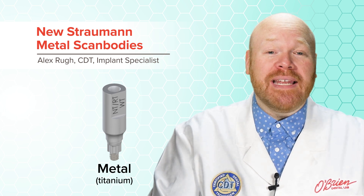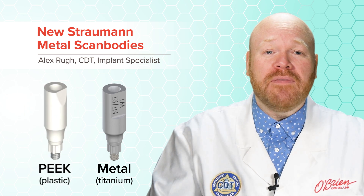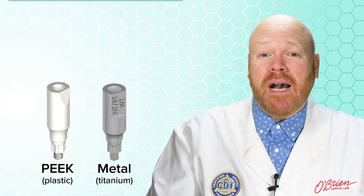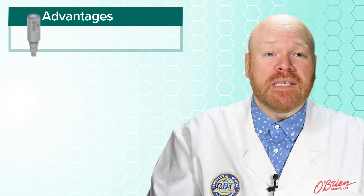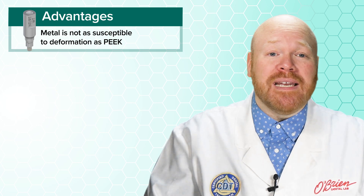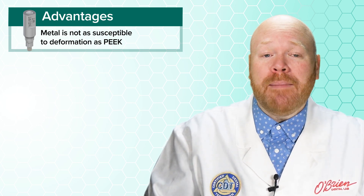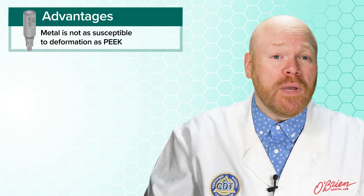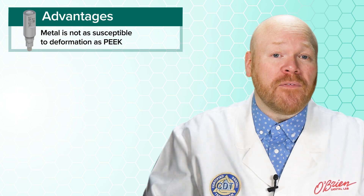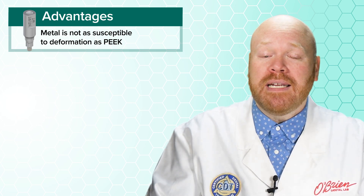These new scan bodies are made entirely of titanium, which is a big improvement over the previous version which was made of PEEK plastic. Titanium isn't nearly as susceptible to deformation as PEEK. PEEK scan bodies will typically warp with repeated use, but worse than that, they can even be deformed on first use if proper care isn't taken to ensure that they're being seated correctly.